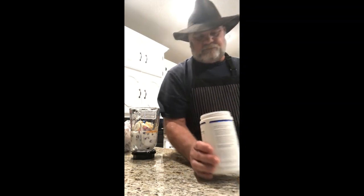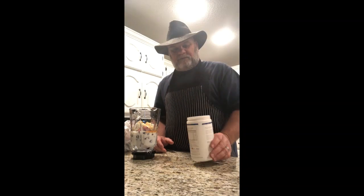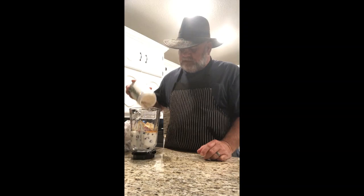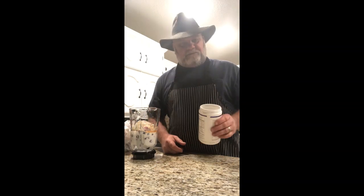I also use a prebiotic fiber supplement that I buy online, just because I feel like it's good for me. This one was about empty so I poured it all in — I usually use one scoop.